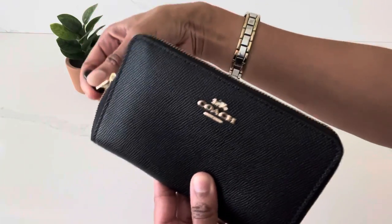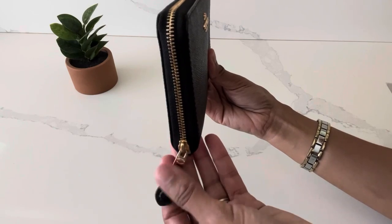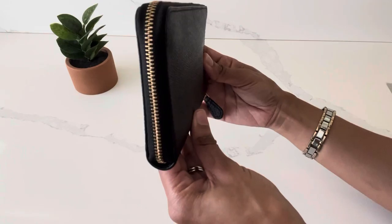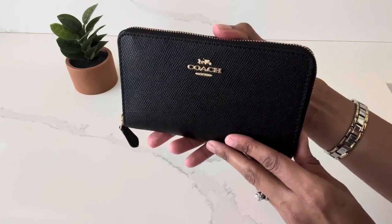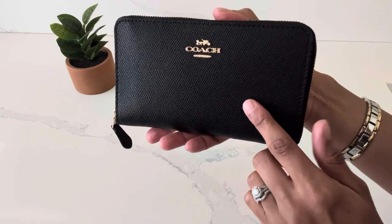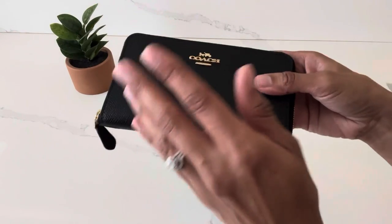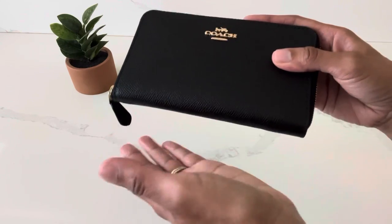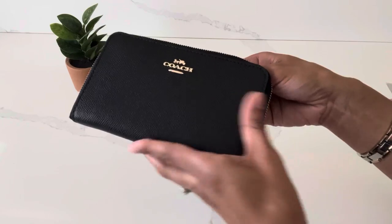When I use the leather pull tab to open up the wallet, it is very smooth. Here's what the wallet looks like from the side — you can see the leather pull tab — and here she is from the back and from the other side. I've had this wallet since December of 2020, so close to two years now, and as you can see it's still holding up in excellent condition, although I do rotate my wallets just as much as I rotate the handbags in my collection.